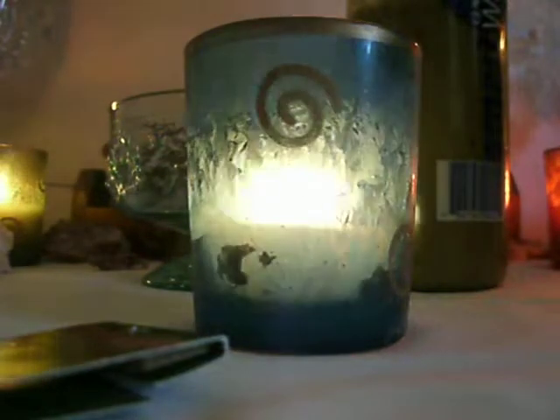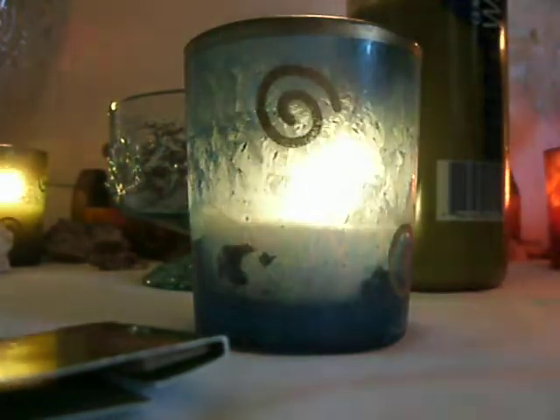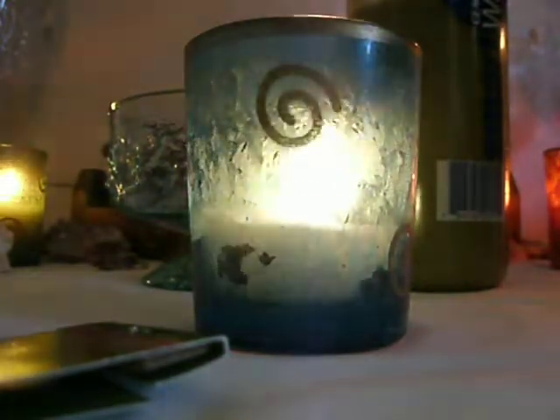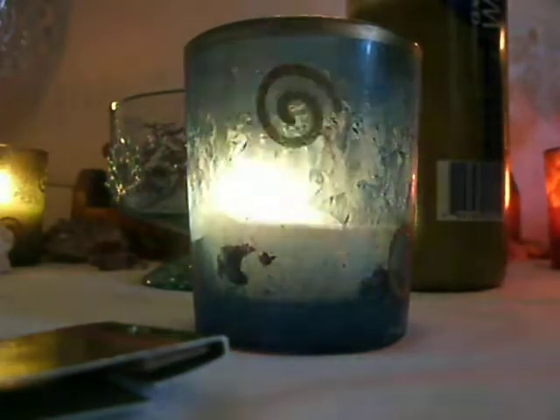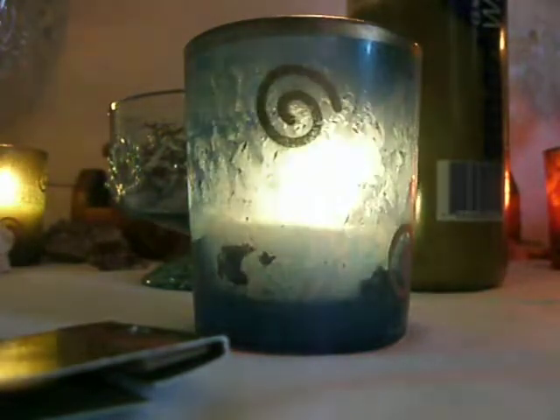And for the incense, I didn't have any of the incense that was listed, so I substituted. I wanted to go with lavender, but I couldn't find any. So I went to Walmart and I got this incense called Full Moon. And it smells really good.